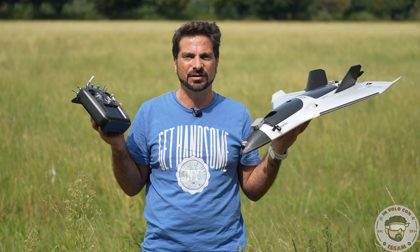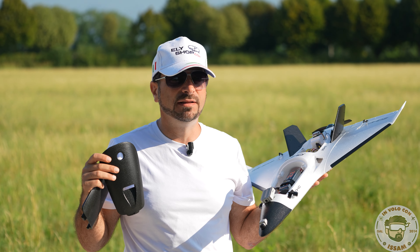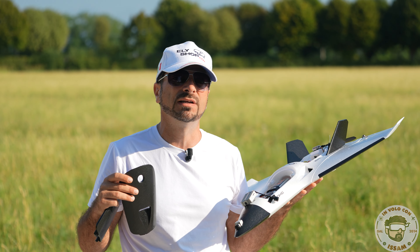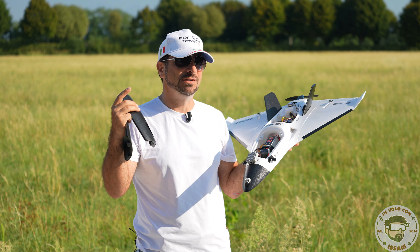Hello everyone, welcome to my channel Kattro Modellismo Dynamics. I am Insome, and this is the second part of the review on the Alpha Strike. If you haven't seen the video tutorial on the Sparrow 2 that we put in as a stabilizer, I recommend you to go and see it — it is very interesting and it is low cost.